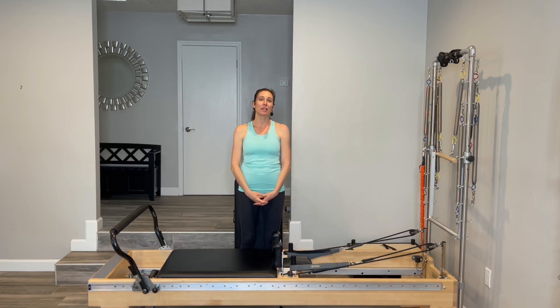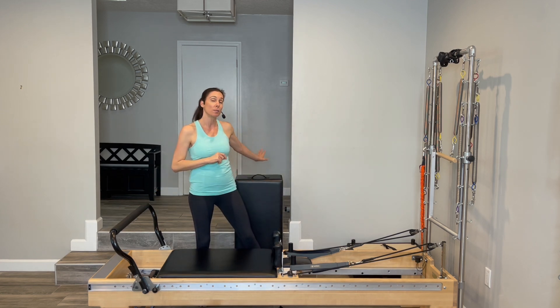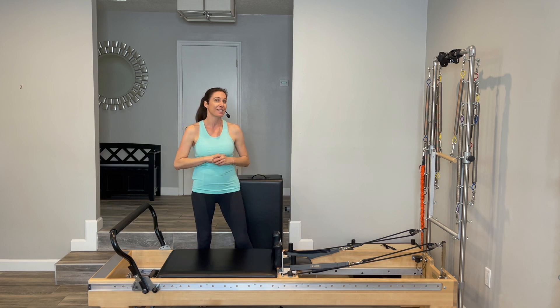Hi everyone. I've had a number of requests for a 45-minute class working on extension, on posture, on chest openings, so I've kind of combined those all into this one class. It is also an osteoporosis-friendly class because we will not be doing any rotation of the spine and any flexion of the spine. I want you to start off with three heavy red springs, have your foot bar up, and you will only be needing your box today, so have that off to the side.